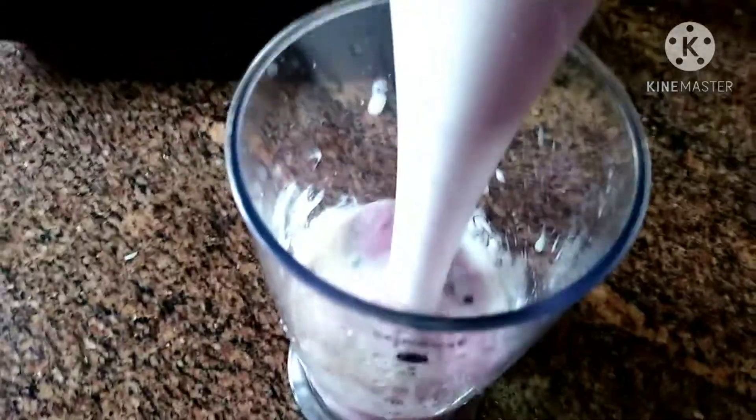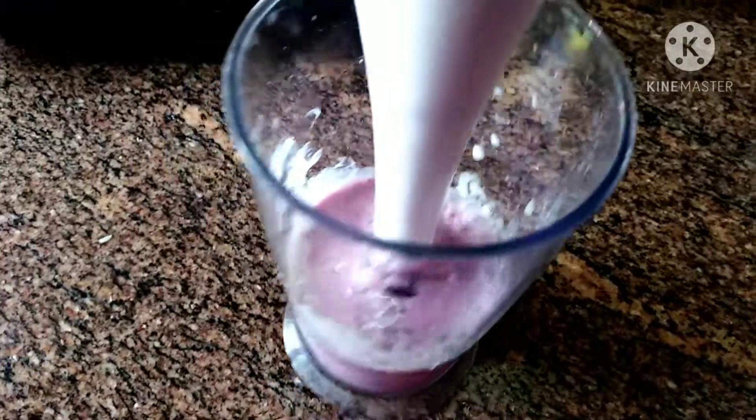And blend it all up — oh look, it's already turning purple.